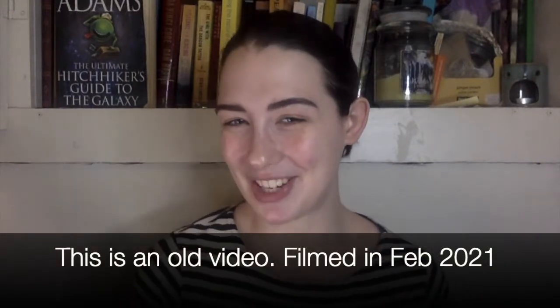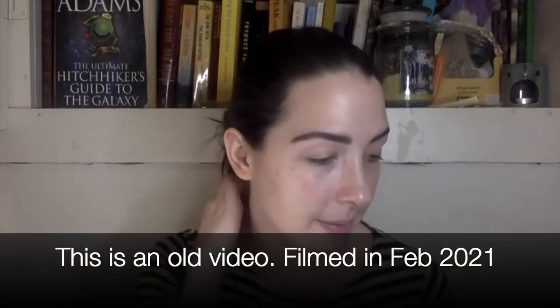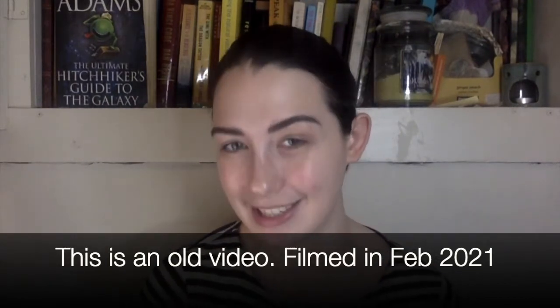Hello and welcome back to my channel. So today is a fun day. On my Instagram lately, I haven't been posting as much as I want, but I've been busy.